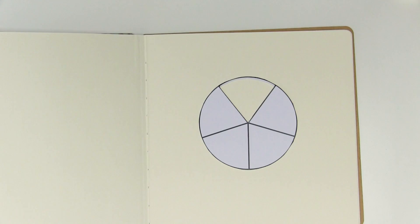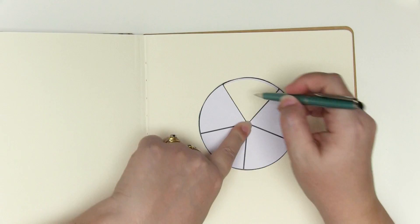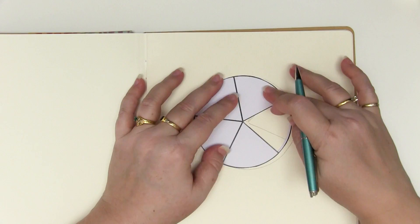To start with, all you really need to do is draw around your template and add the little wedges. I've drawn my wedges so that they're all the same size so I can very easily line them up on my page. I don't really need those drawn marks so the next thing I'm going to do is rub them out.